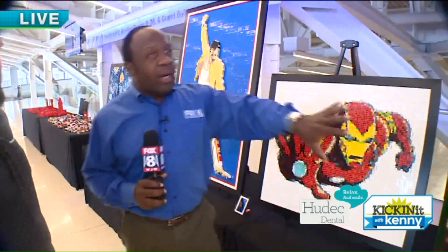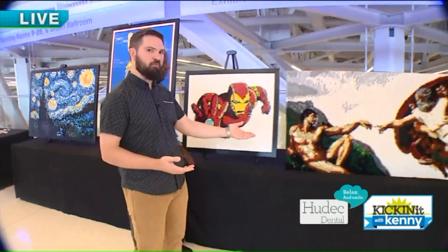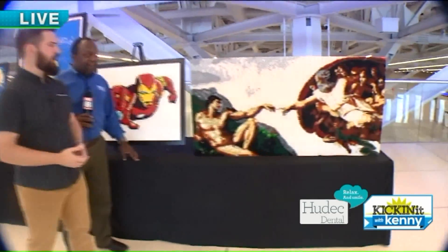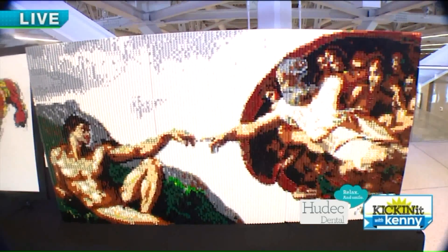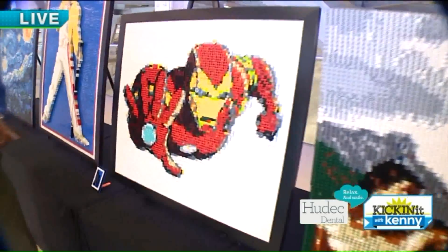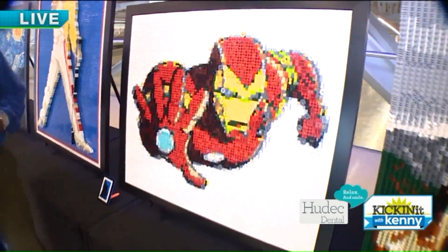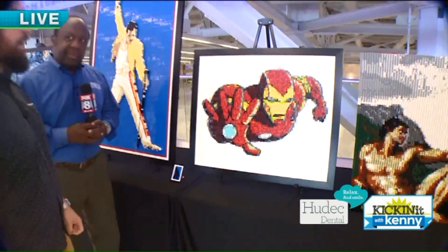Let's talk about how many hours to do each one. Something like the Creation of Adam — this one is about 30 to 40,000 pieces, and it took me probably about 120 hours, so over the course of about six or eight weeks building that one. Whereas the Iron Man — this one is about 3,000 pieces, and between planning and building it took about 50 to 60 hours.